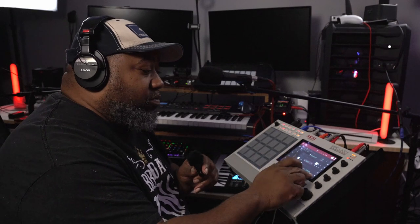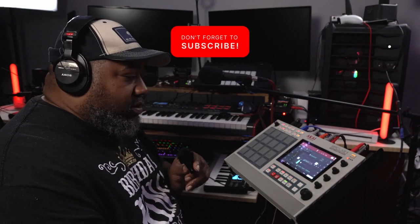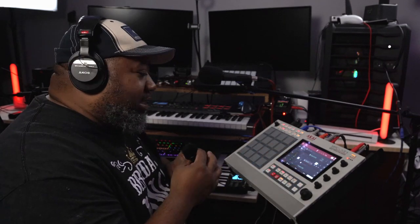The sample loop actually sounds like this. Then I said I need some drums, so I went and got these sounds.